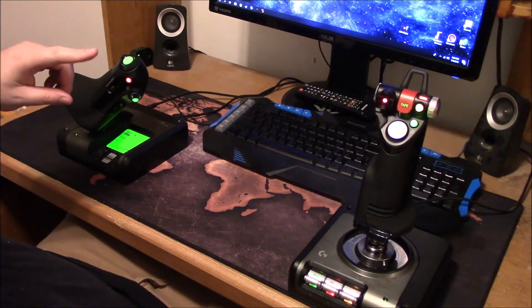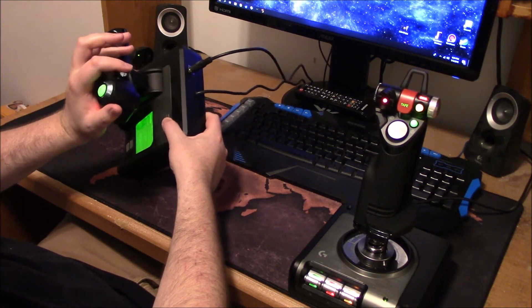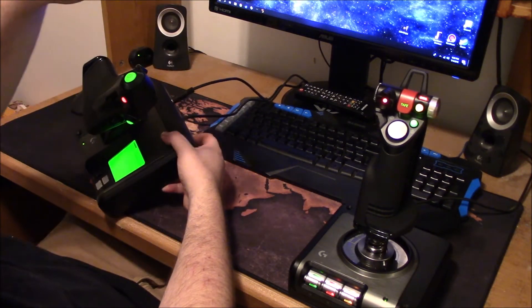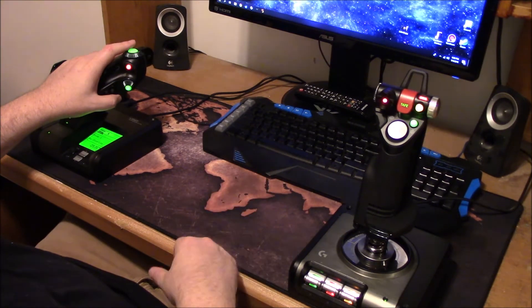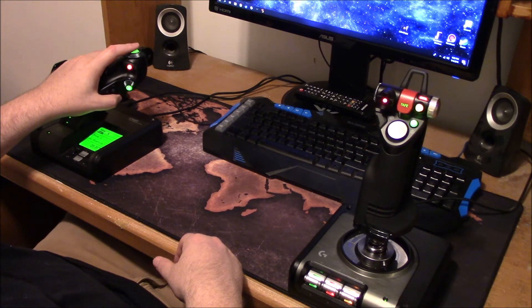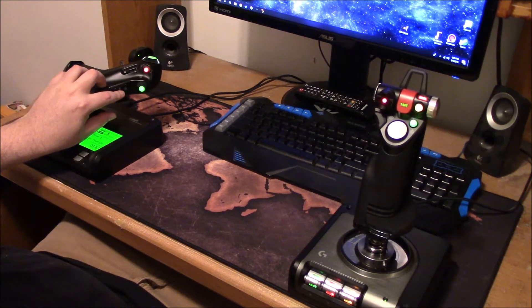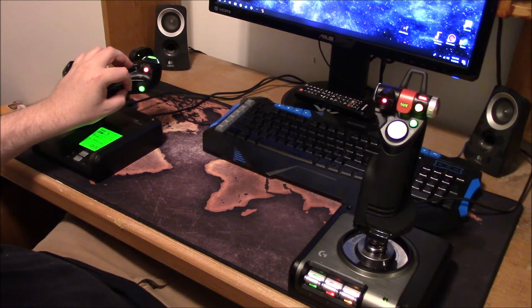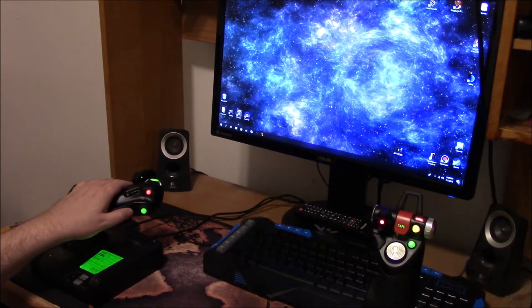You've got quite a few buttons. There's a hat switch here which I use in Elite Dangerous for my thrusters, for moving the ship around. Then there's one for free cam or head camera, which you use to move your head around. Down here is a mouse toggle nub, which I had to disable because it was moving my mouse around on its own.